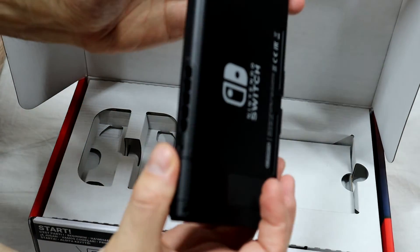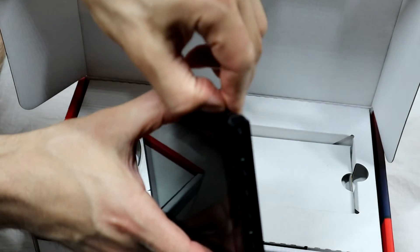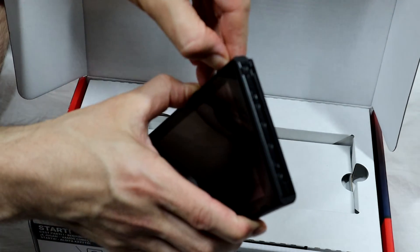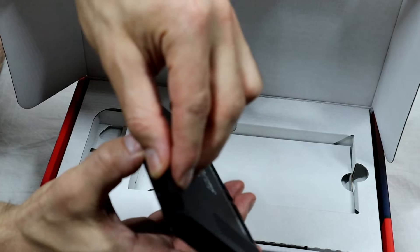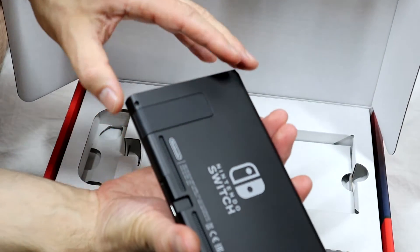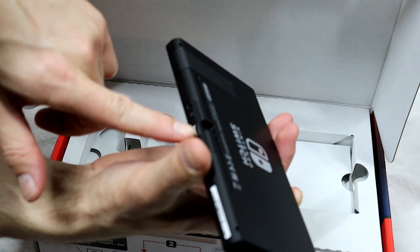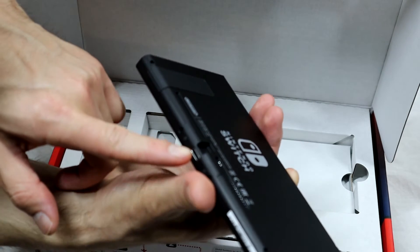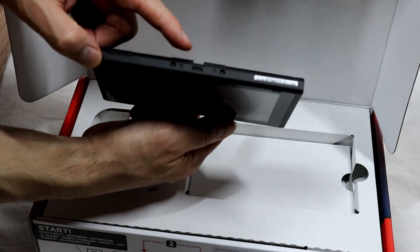There are volume switches and a power switch at the top. This opens up — yes, that's the USB-C port. And we've got the much maligned kickstand, the speaker output, and a USB Type-C at the bottom of the Switch.